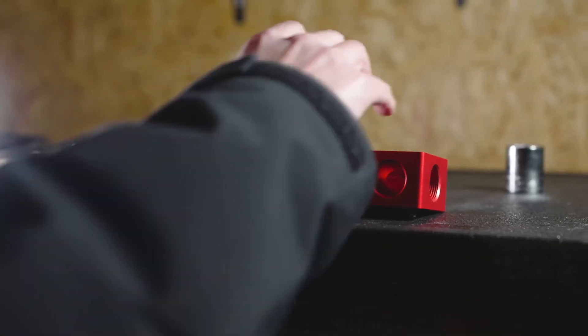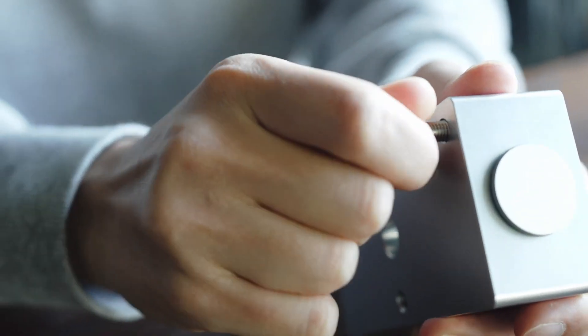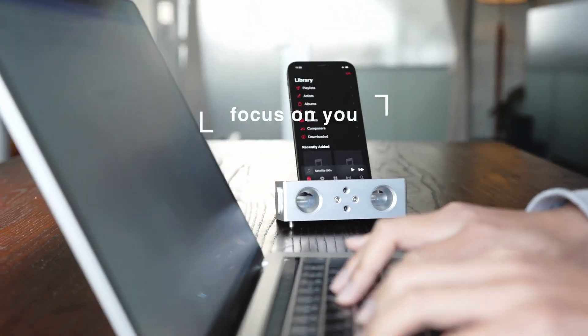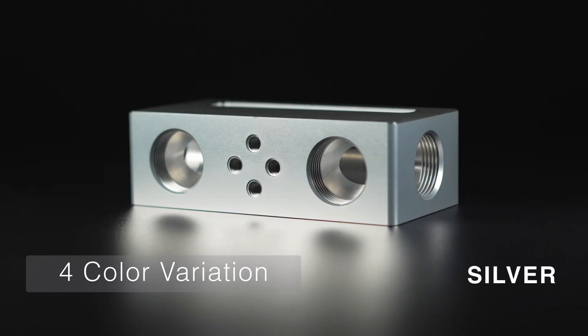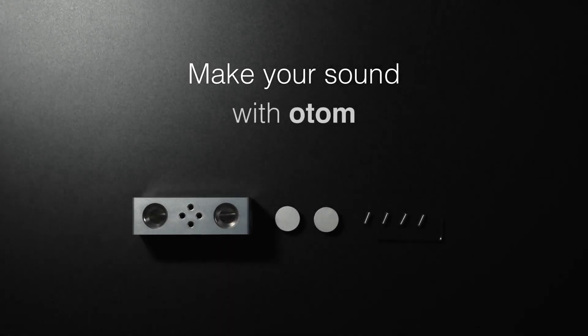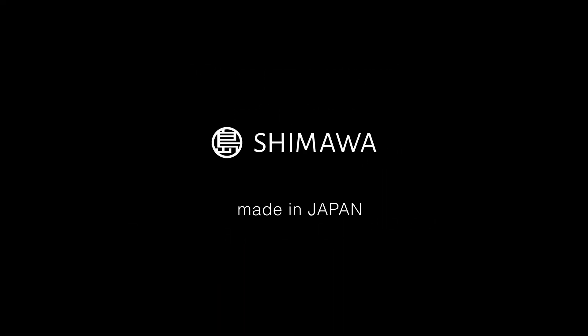Adding to its allure, the speaker offers customizable accessories that allow you to tailor your auditory experience. With attachments like Jet, which focuses sound in a specific direction, and Bloom, which diffuses it in a pattern reminiscent of a blooming flower, this speaker invites you to experiment with sound in a way that's both playful and profound. Ui Masato's smartphone speaker without power is more than a simple device — it's a statement of how design can have a positive impact on our daily lives.